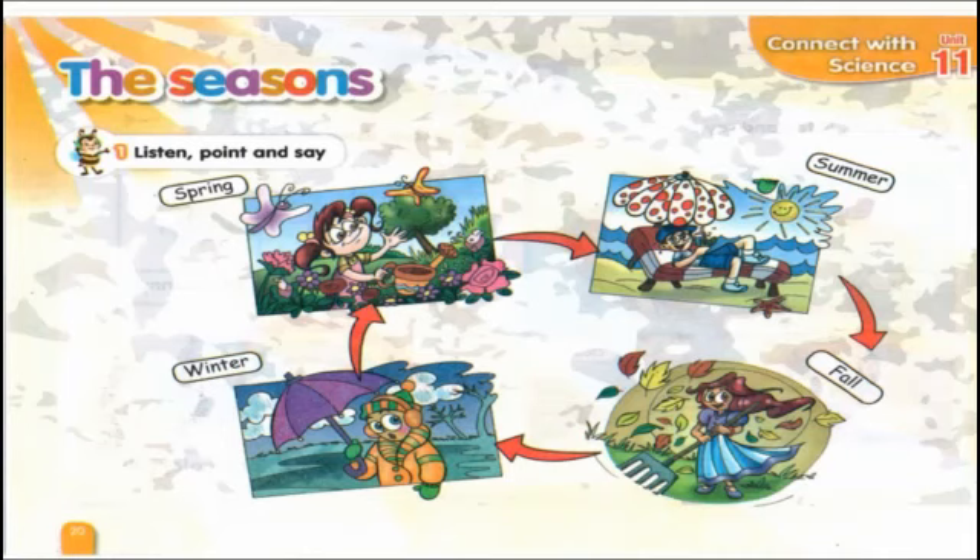Now turn the page — the seasons. Listen carefully to identify the seasons. Let's listen together. Exercise 1 — listen, point, and say. Spring. Summer. Fall. Winter.